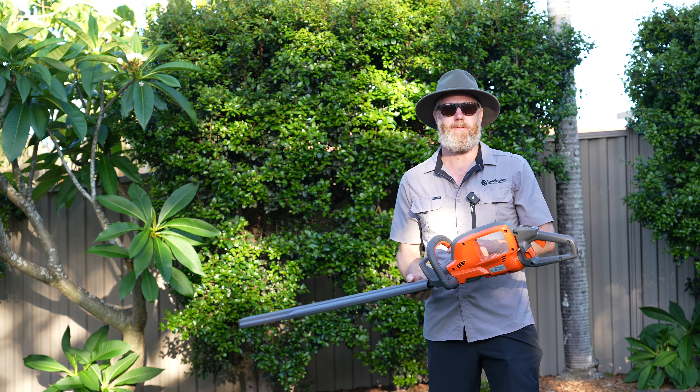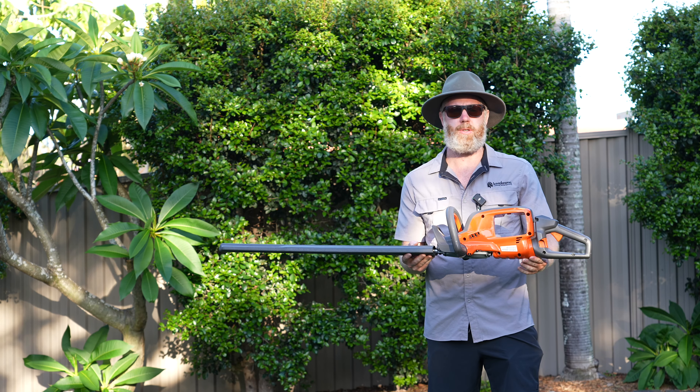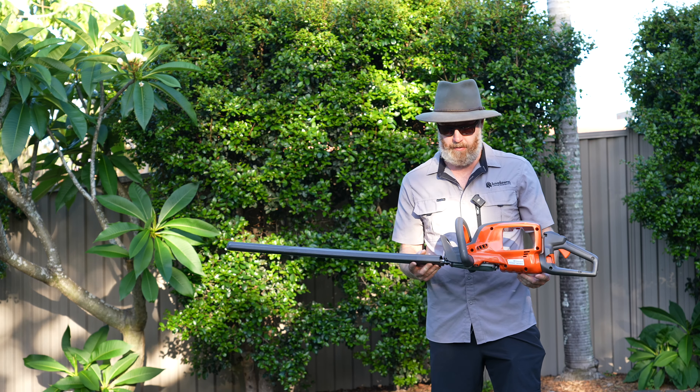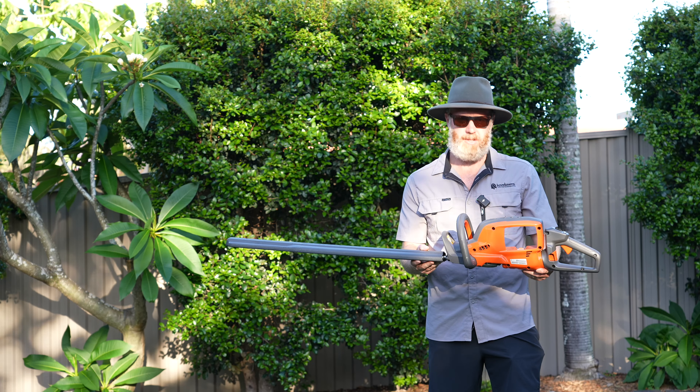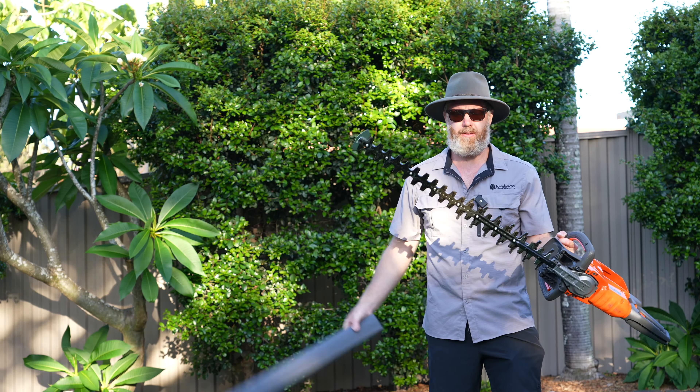Hey guys, Kai from Love Lawns, welcome back to another video. Today we are talking about the Husqvarna 522 iHD75 — their full commercial battery-powered hedger with a 75 centimeter blade. Absolute weapon of a tool, love it to bits, let's talk about it.